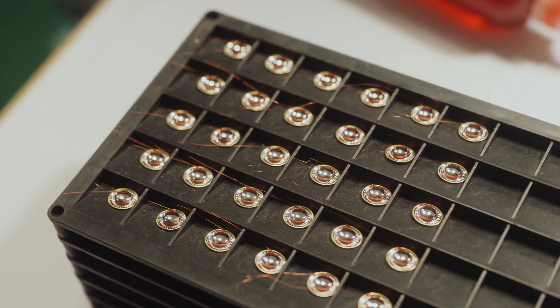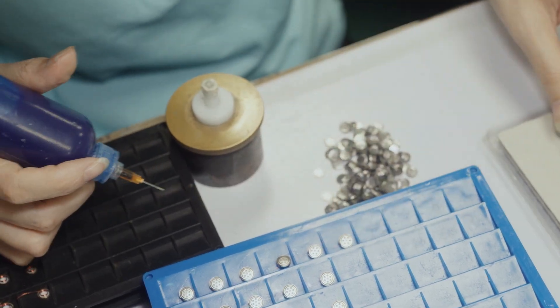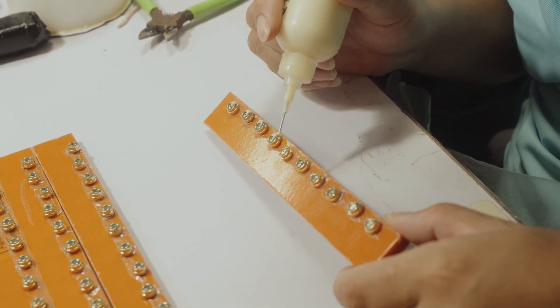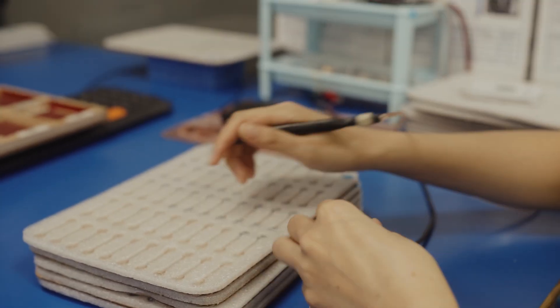After that, the diaphragm and voice coil are placed into a basket and sealed off with a protective cover. Lastly and crucially, some non-conductive glue is applied to prevent the driver from shorting out. This is then followed by a testing phase to make sure drivers are within spec.